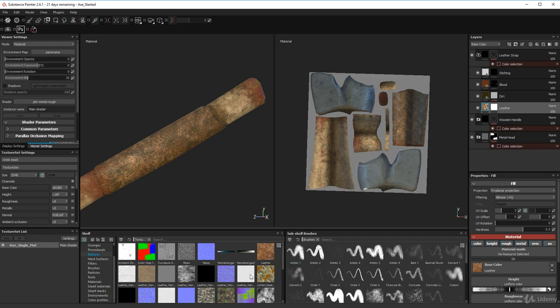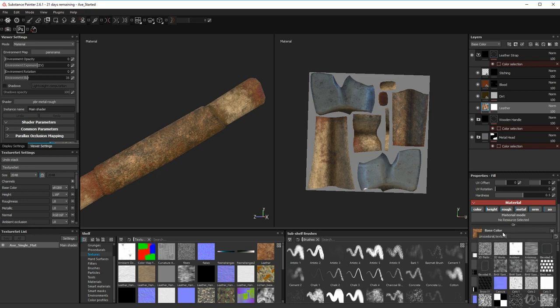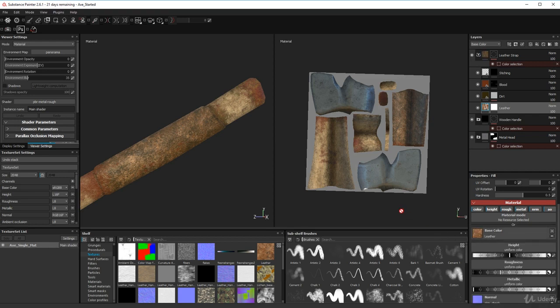Create a fill layer and then drag your leather texture into the base color slot. Another way is to click on the base color and choose from the list of textures in your shelf — scroll down and you'll find the texture there. It's just easiest to drag it straight over because you can see it clearly.